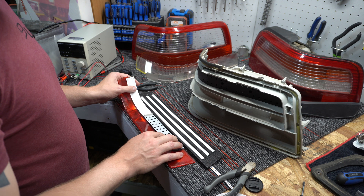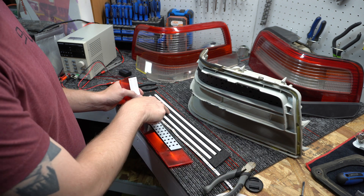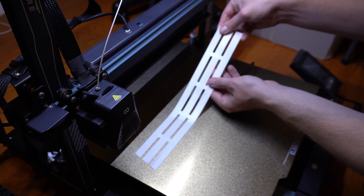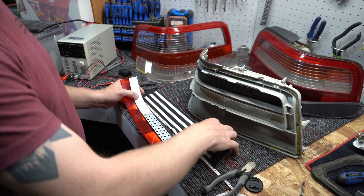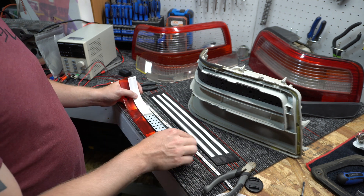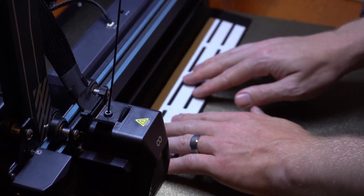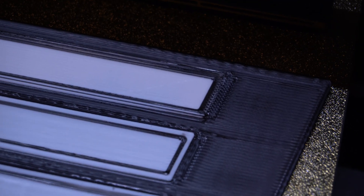These pieces — I actually ended up printing the inner white piece first, which is basically just a thin 0.6 millimeter piece of white material. I designed it so that I could pause the 3D print at the right layer, it moves the extruder out of the way, then you put that white piece inside and tell it to continue the print.